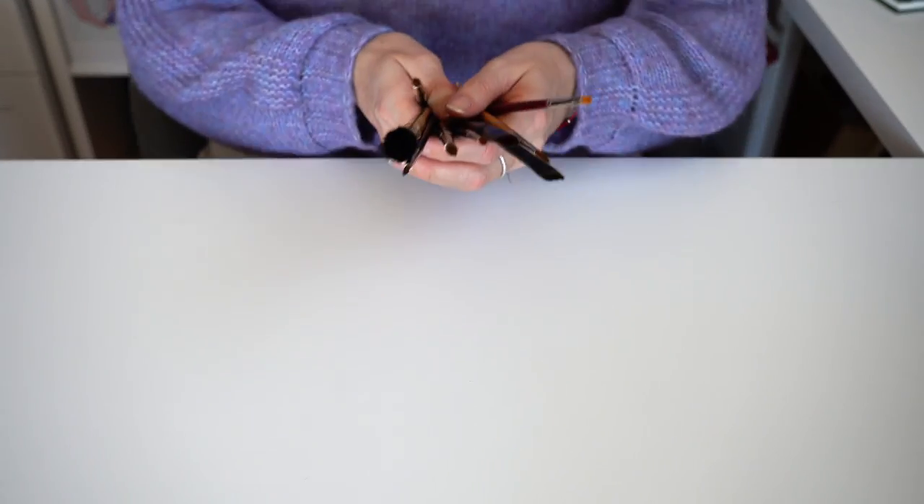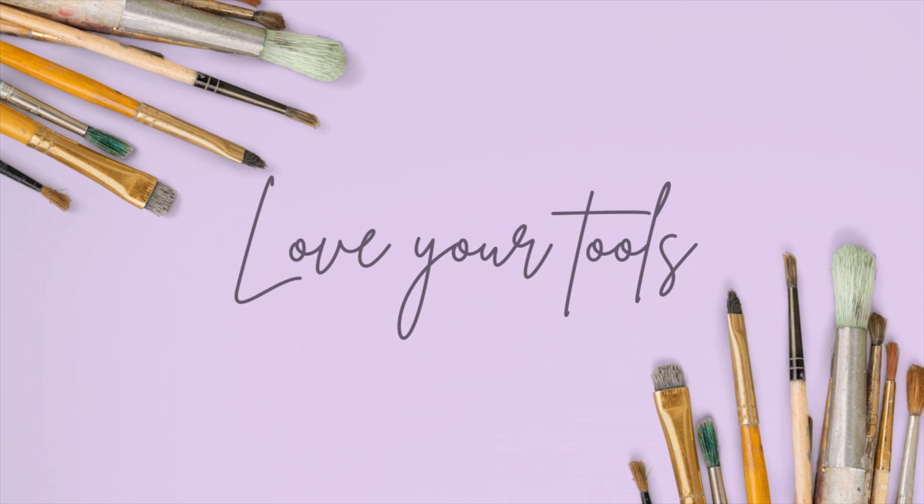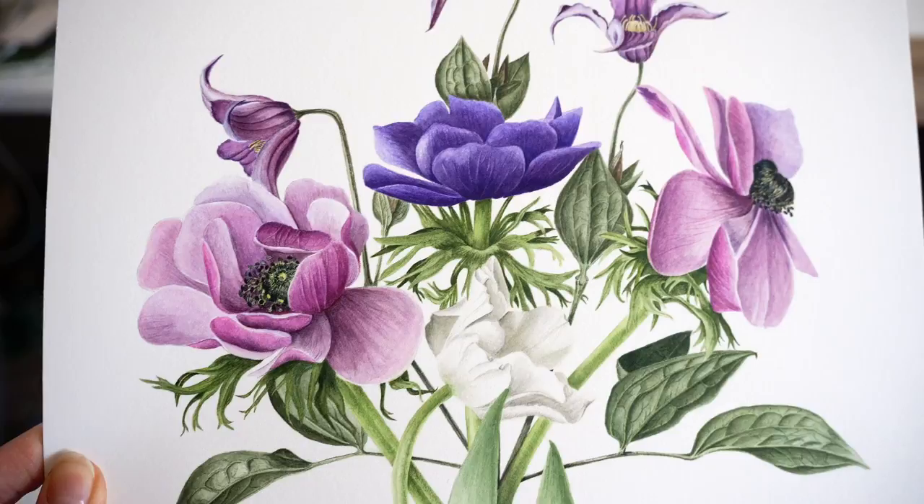Helpful watercolor tips and tricks, lesson 14: how to take care of watercolor brushes. With the help of a brush we can turn real flowers into beautiful painted artworks. It is important to take good care of gentle watercolor brushes.